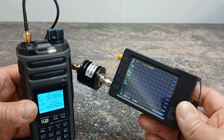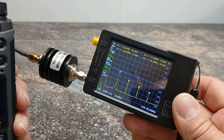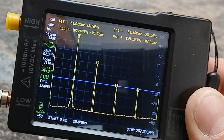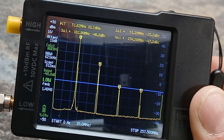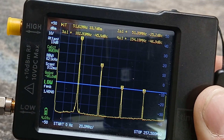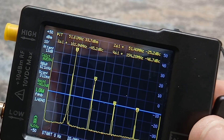I've set the TinySA up for a six-meter frequency with the same 40 dB attenuation input. Keying up, the fundamental is at about 33 dBs. The second harmonic is minus 25, the third at about 102.9 megahertz is minus 45, and then at 154.1 megahertz it's minus 46. So not too bad, though not great — it doesn't really count as a pass either.